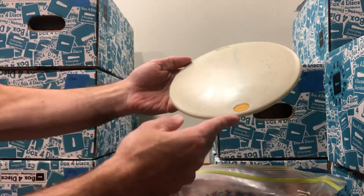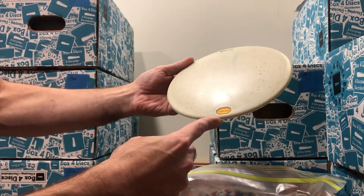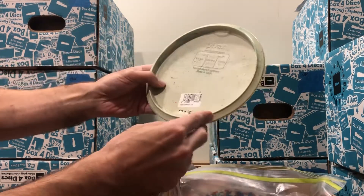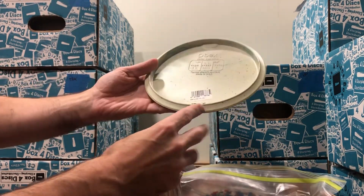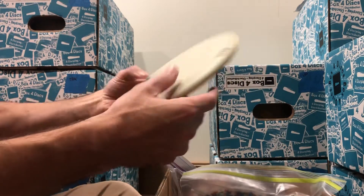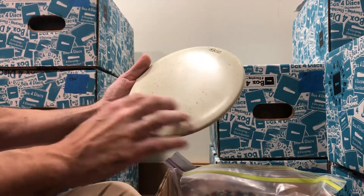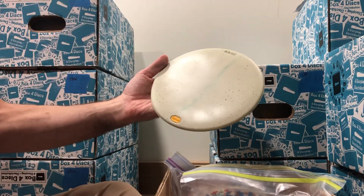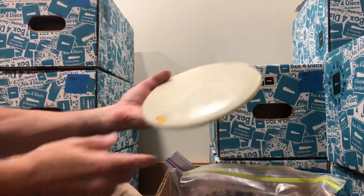The first one — I believe this is from a run of Obex that was called Cowfax. It's 172 grams, very, very firm, very rigid. This color scheme with the light blue — some of them also had black on it. It was called Cowbex.